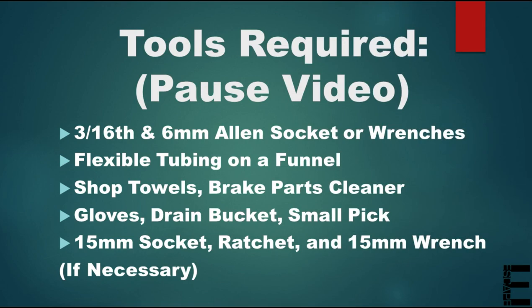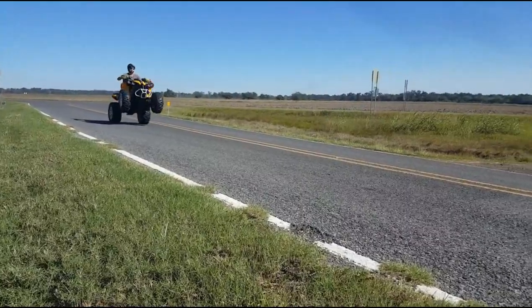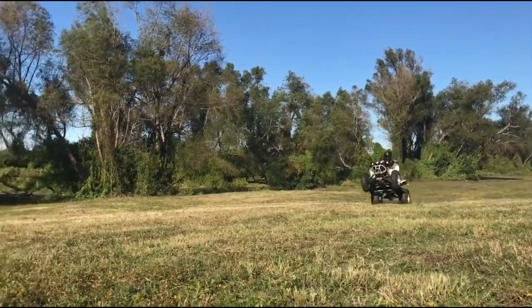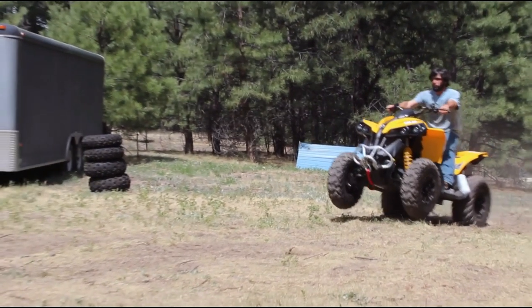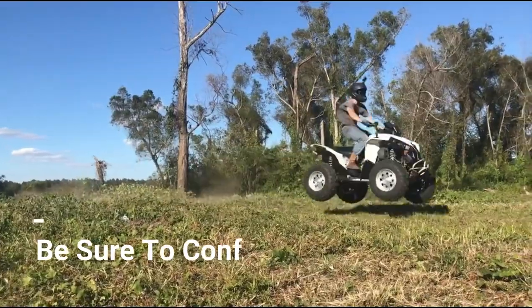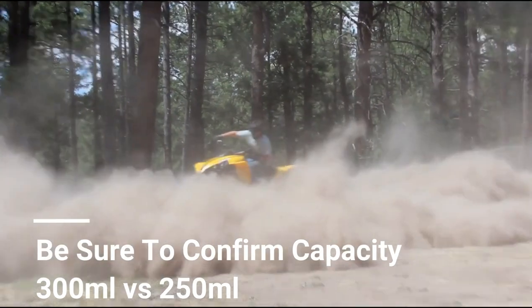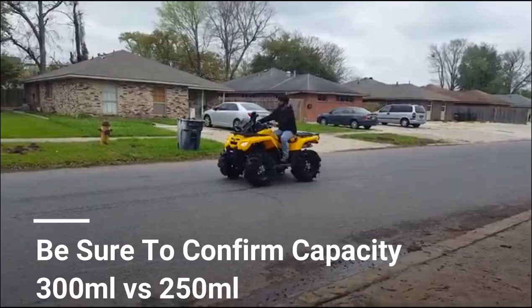Feel free to pause the video here to see the tools, parts, and beers required to get this easy job done. This procedure ought to be very similar, if not identical, for almost any Renegade or Outlander, as every operator guide I've seen calls for the same 75W140 gear oil for both the rear diff and the gearbox. The only thing to note is some years and models have a rear diff oil capacity of only 250 milliliters, so be sure to check your operator's guide. Leave a comment with your year and model if you need help finding the capacity.